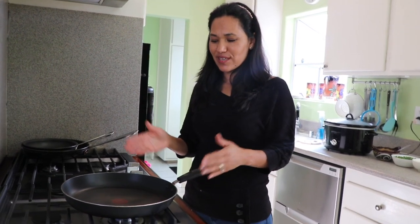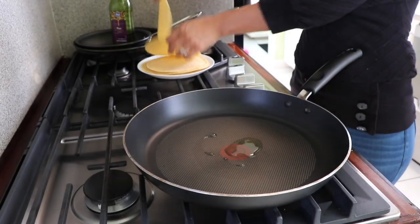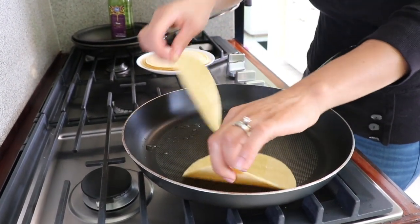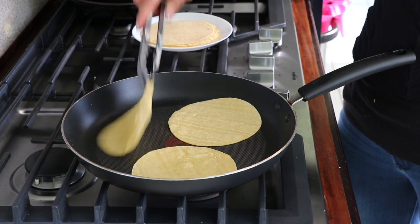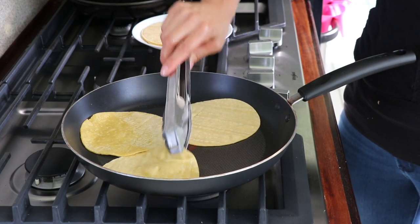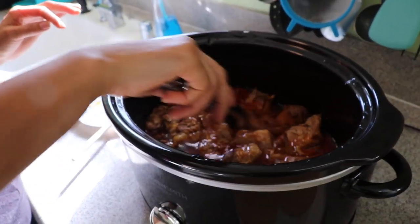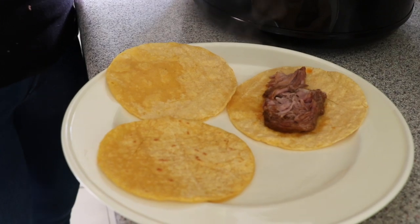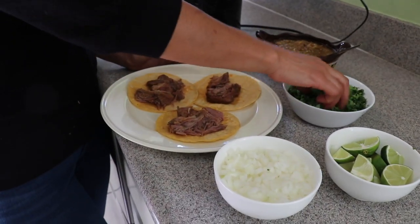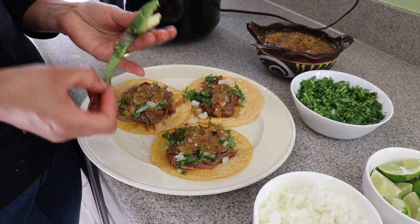I'm going to preheat the tortillas in this pan. I'll add just a little bit of oil so they have a slight crisp. If you don't like corn tortillas you can use flour tortillas and even make a burrito — you can play with the food. The meat falls apart really easily. Just grab a piece and put it in the tortilla. Then add cilantro, salsa, a squeeze of lime, and avocado if you'd like.